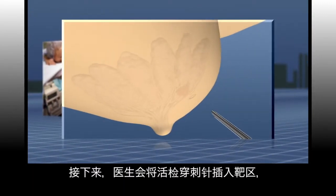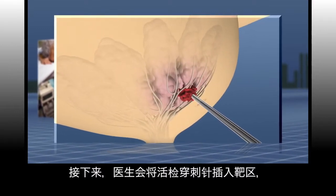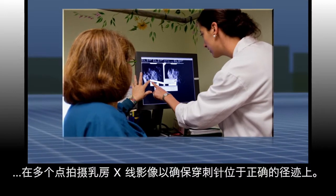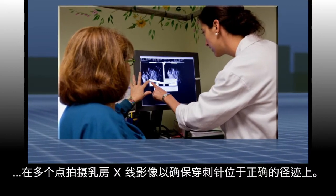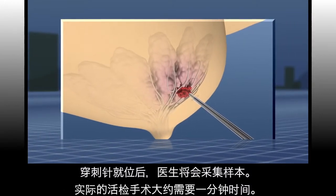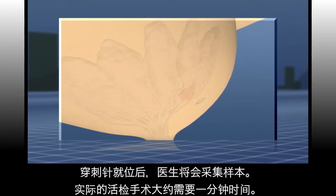Your doctor will then insert the biopsy needle into the target area, taking mammographic images at multiple points to ensure the needle is on the right track. When the needle is in position, your doctor will take the samples. The actual biopsy takes about one minute.